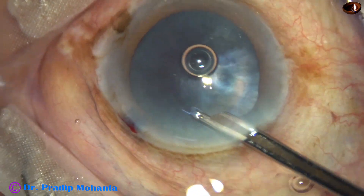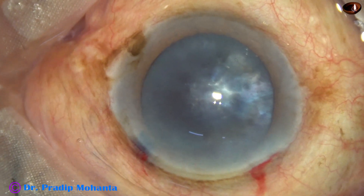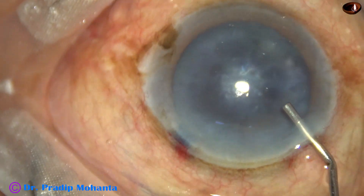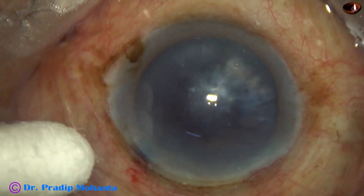We get uniform anterior chamber all around if we wash out the dye. And now, 2% hydroxypropyl methylcellulose is injected into the anterior chamber. And now it's time to do capsulorhexis.